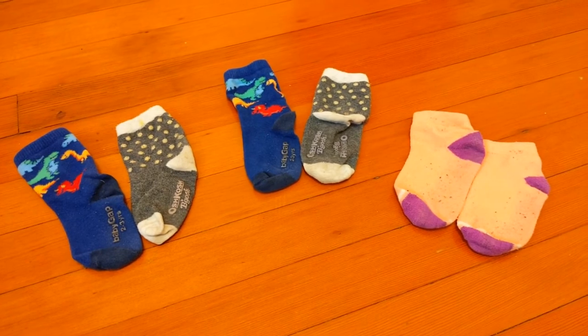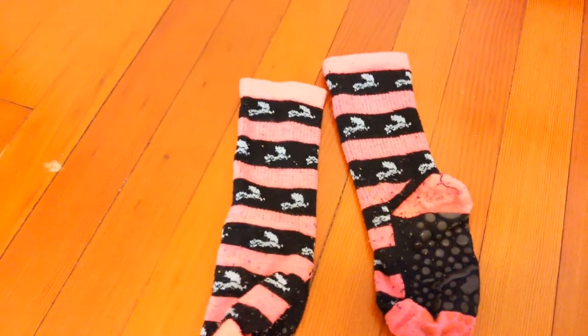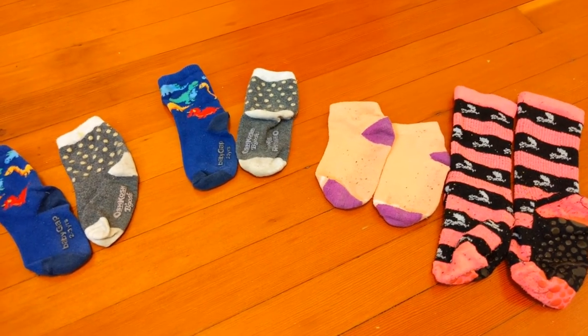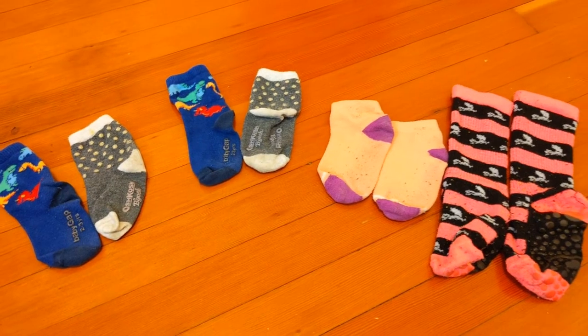Alright, three different pairs. Once you've got that figured out, let's make it a little trickier. Add in a fourth pair of socks, mix and match, until this time you have four different pairs of socks — all four pairs different from one another.